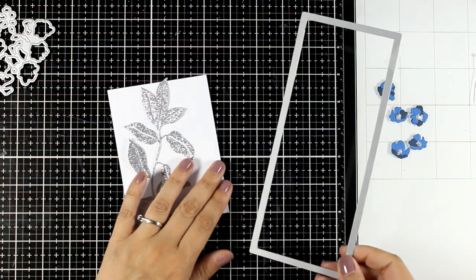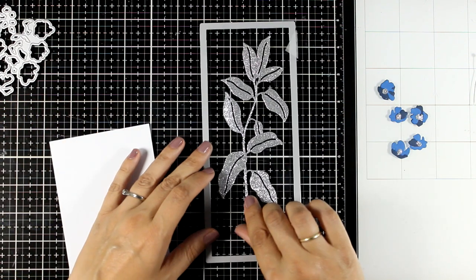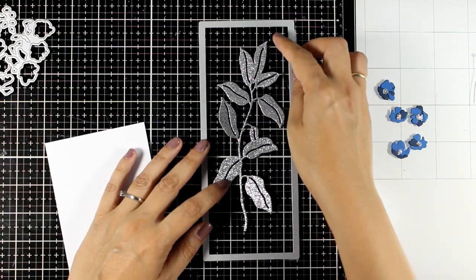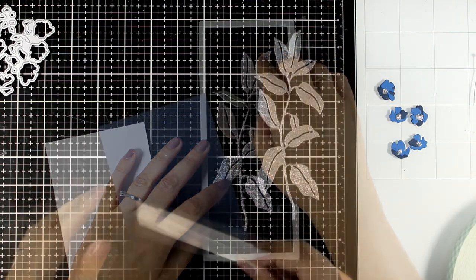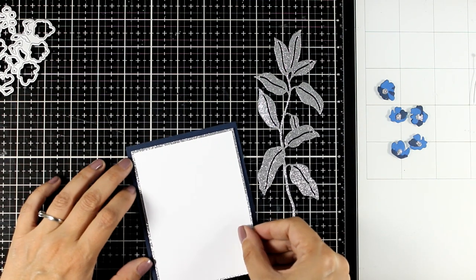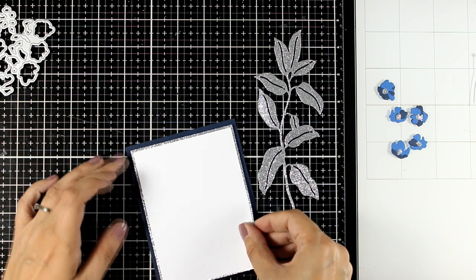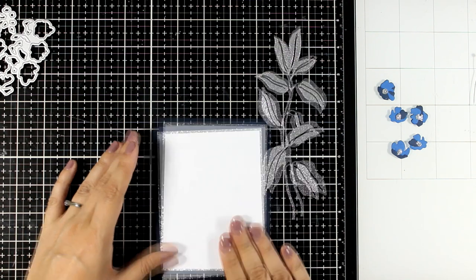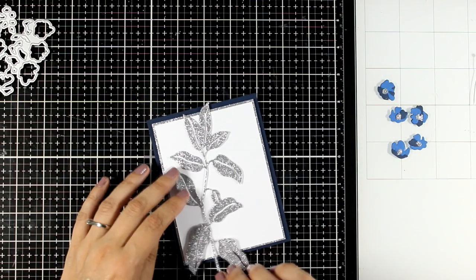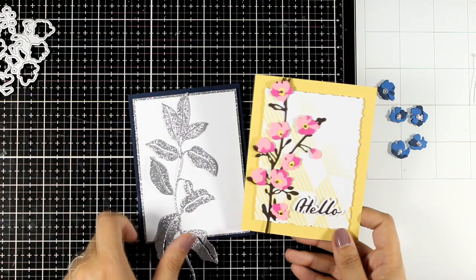This would make a great slimline card and you can see how lovely it would look. However, I am going for an A2 card again, following the exact same design as I did for the first card. So I have a white panel that I have matted with glitter cardstock — you can probably see that lovely shine. And then I'm going to stick that on top of my card base which is navy blue and matches one of the shades of the colors on the flowers.